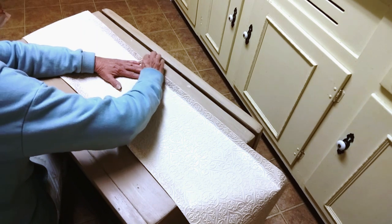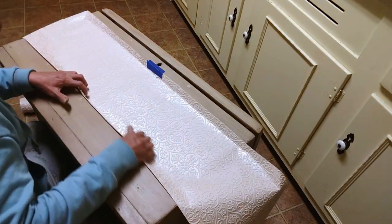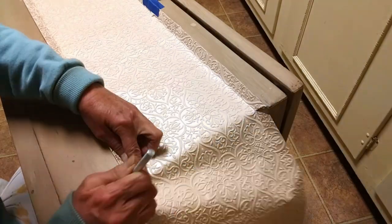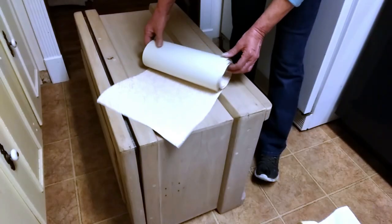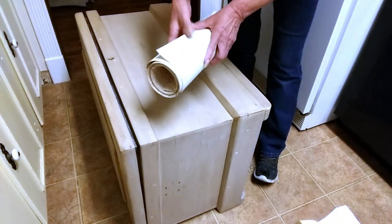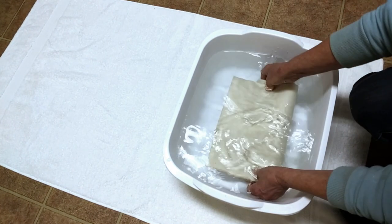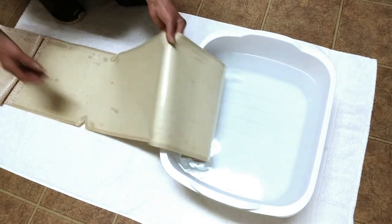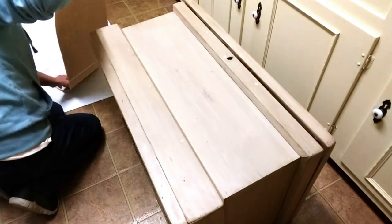You want to make sure that your pattern design is centered on the piece. I'm cutting my edges here so that the paper wraps around the edges, so that when I lay it on here, I know exactly where it goes. This process here is called booking — it's where you lay the wallpaper back to back, backside to backside, to allow the glue to activate. So after about 10 minutes, I'm ready to apply.